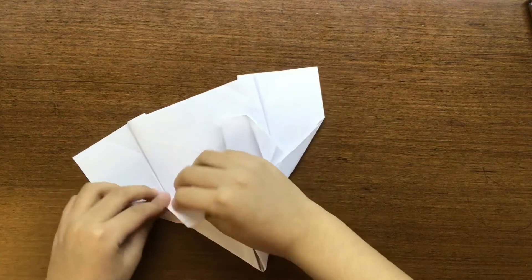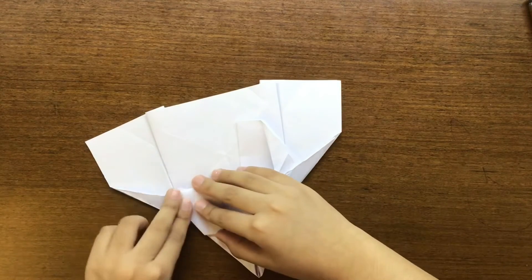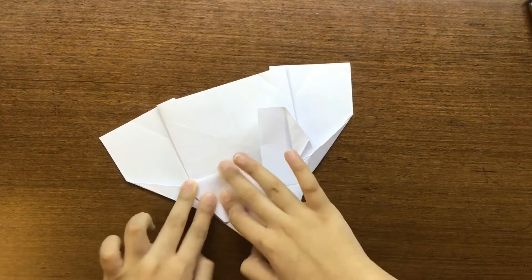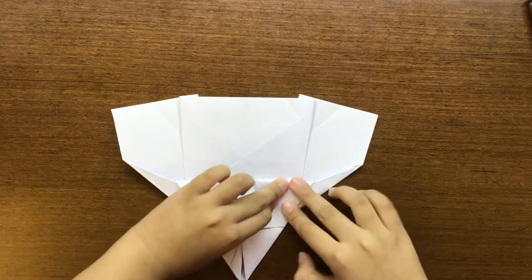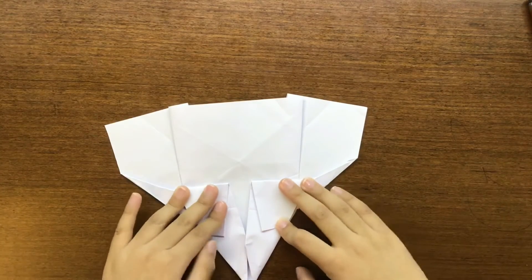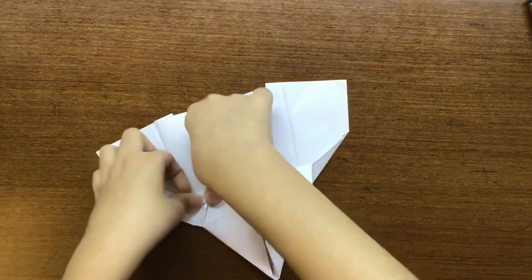Now we're going to fold this flap down — I'm going to land that corner to that edge like this. And then do the same thing like this. Then we're going to reverse those creases we made.